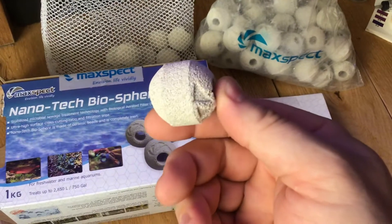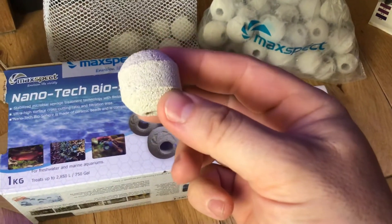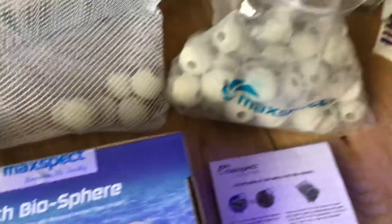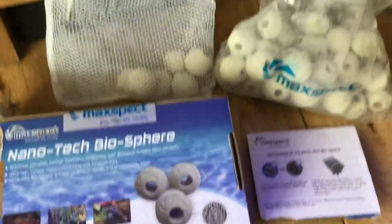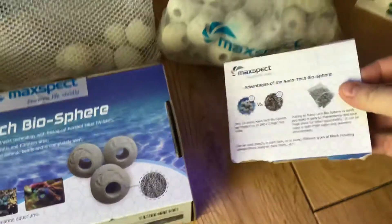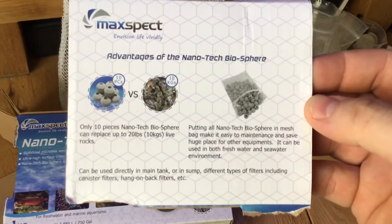Each one of them can host bacteria which eats your nitrates. You get a 1kg box — I think it contains something like 40 to 45 bowls, I don't know exactly. But I'll give you a little bit of information from the box so you can read that yourself if you want to.